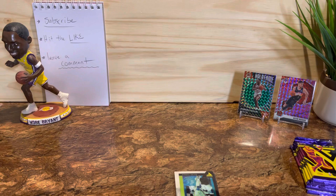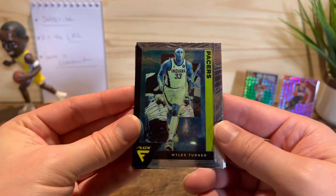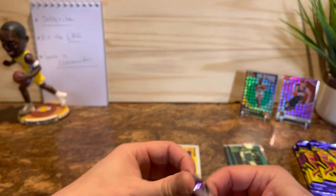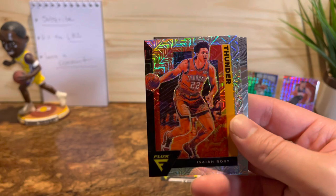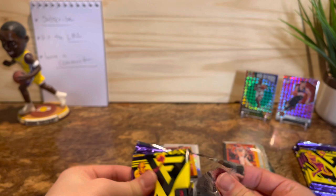It's got the one blaster — they had megas too, but like I said I saw all these ripped already and I didn't want to spend too much, just thought I'd give it a try. First off we got Miles Turner, Denny Advia rookie card — I'll put that there — and Russell Westbrook. Then there's a mojo, Asia Roby — it's cool looking, I think Hoops had the same design. I like it. And then Ben Simmons — he's a bum.